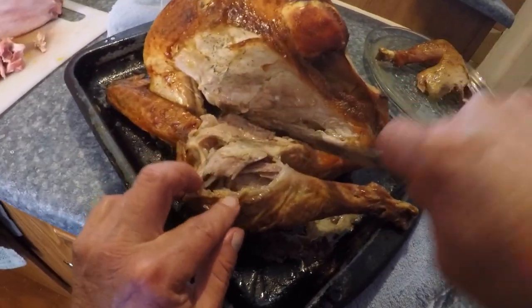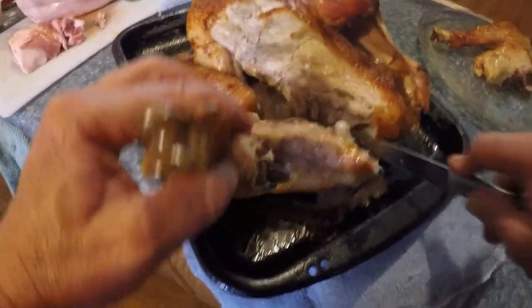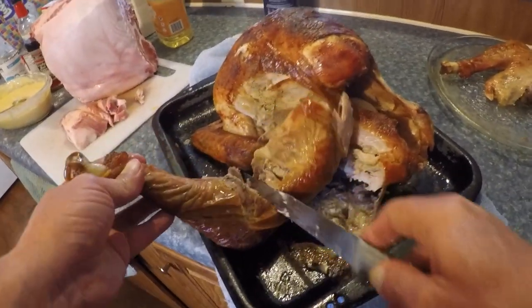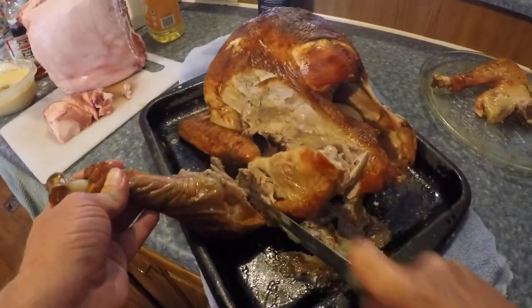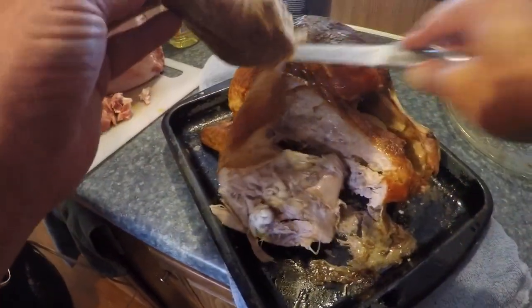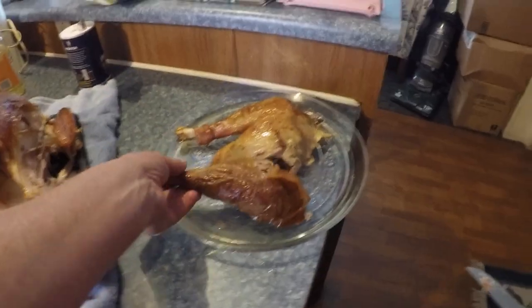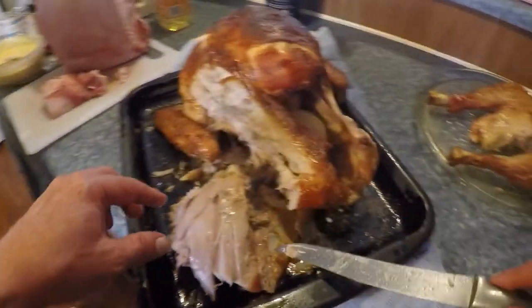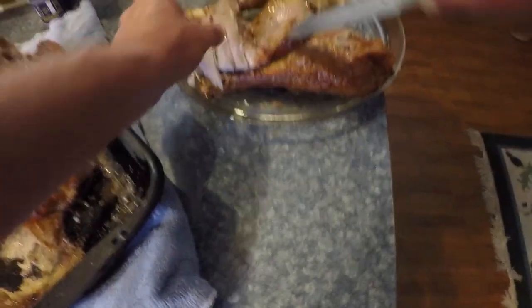This turkey is hot. Separate this. Man, it's tender - he's coming off the bone. Ooh, yummy. That's a meal.